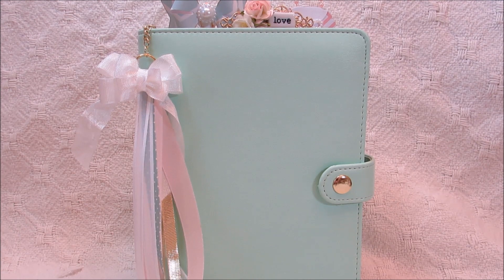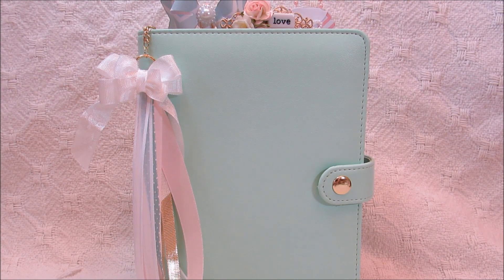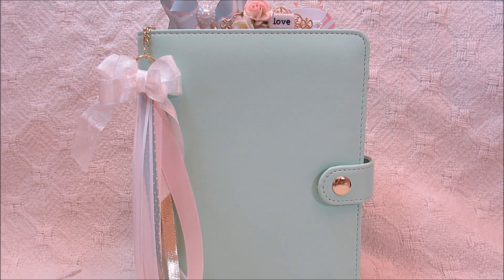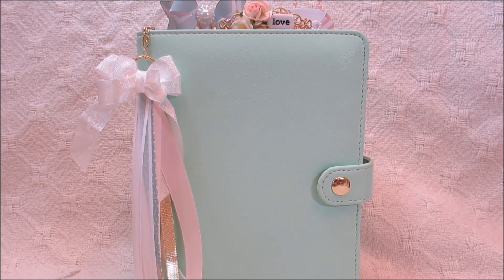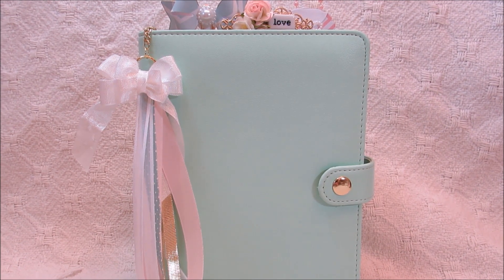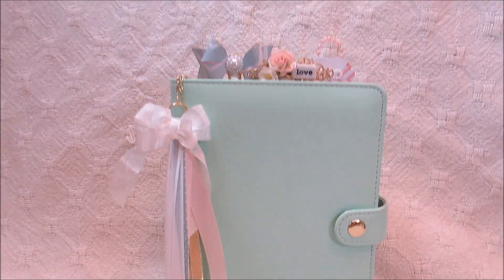Hello, everybody. This is Sharon, and I want to share a little project here that I purchased at Michael's. I said I was not going to jump on the bandwagon of the planners, but after they had them at Michael's, I just kind of fell in love with them — they were a great price. I wanted to show you some of the embellishments that I made, so I'm going to pick my camera up so you guys can see how the top of it looks.